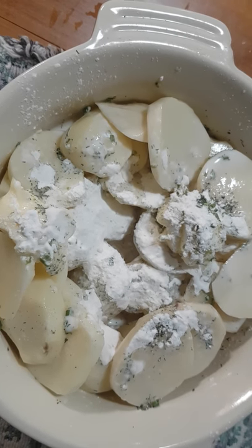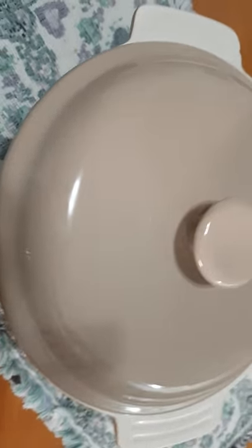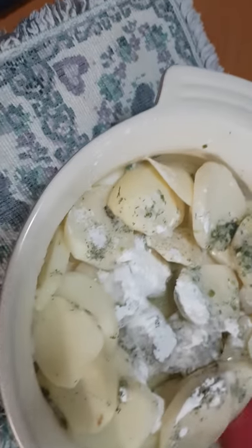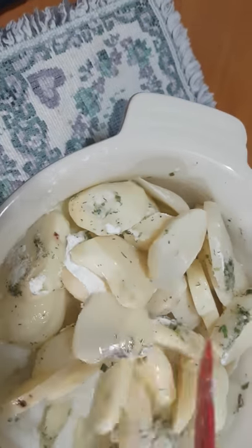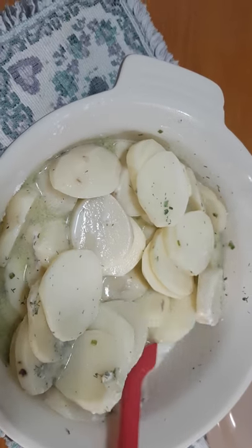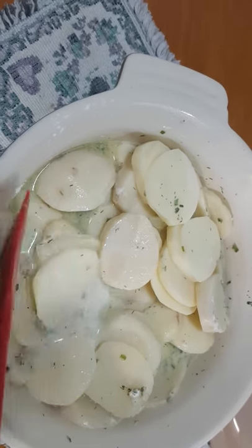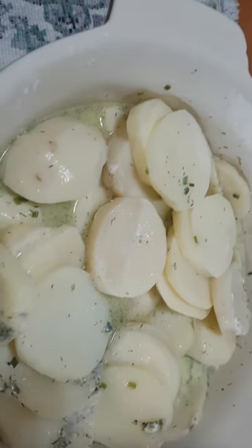I'll put this in the microwave for about five minutes. The first five minutes is done — let's see how they look. We'll just stir it. You can see the sauce is not as thick yet, but as we go along it will thicken. Another five minutes in the microwave.